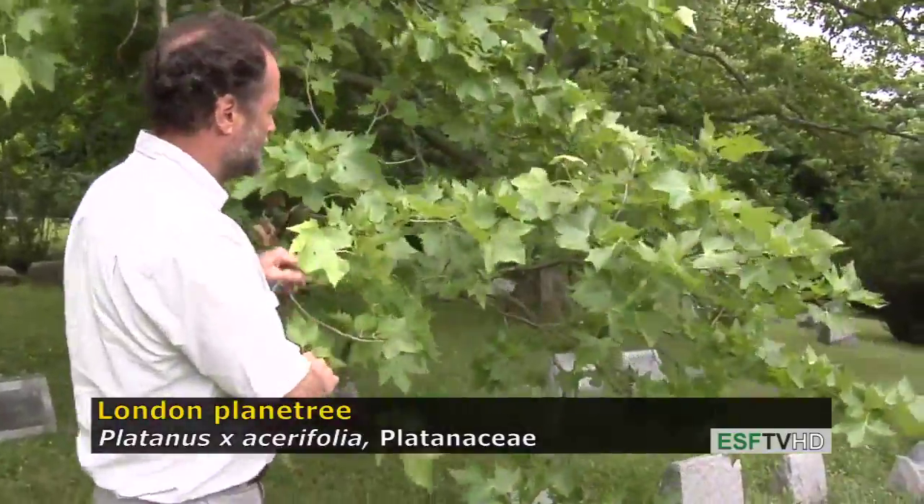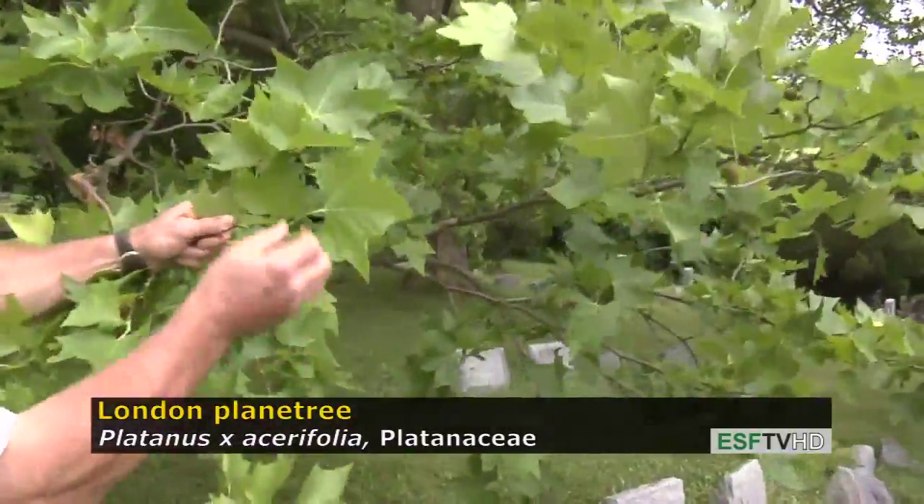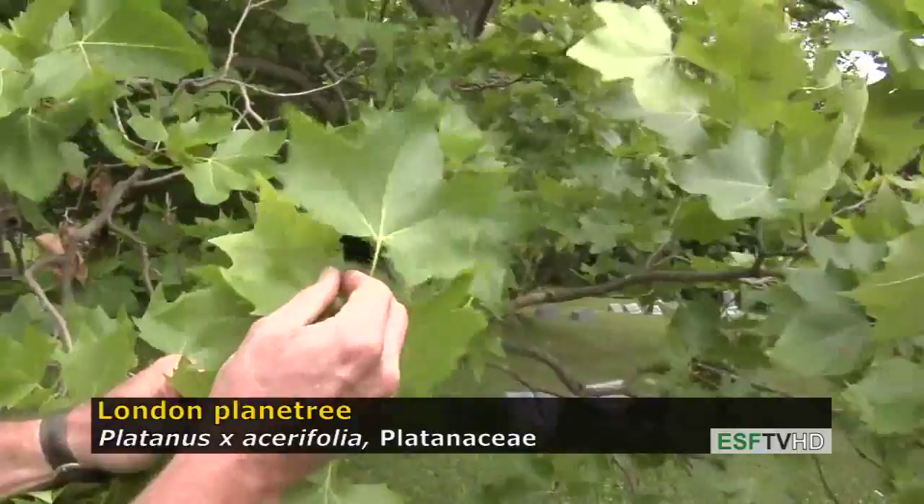It has a lot of characteristics that are similar to our native American sycamore, except the leaves tend to be much smaller and not as coarse in texture.